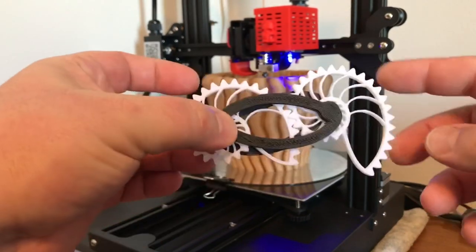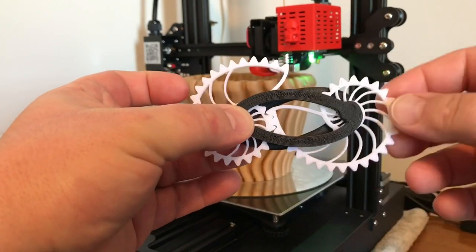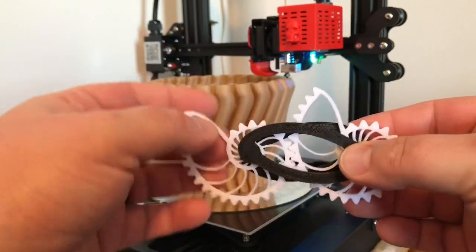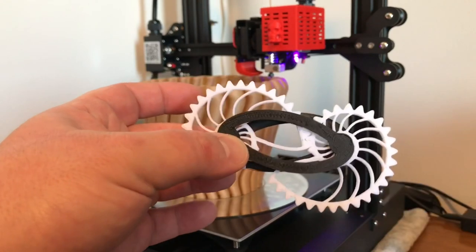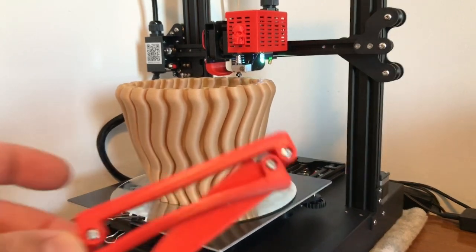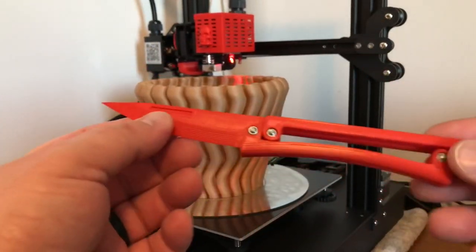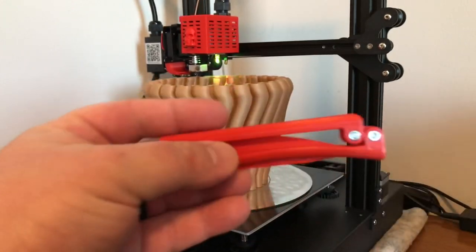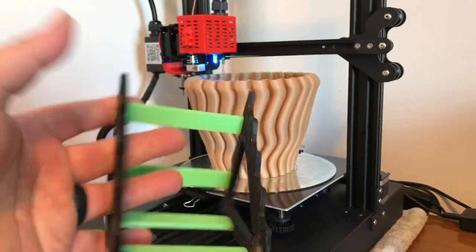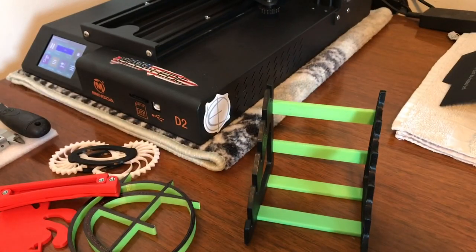Otherwise the printer does really excellent work. I did these Nautilus gears — an interesting little mechanism with variable ratio gears. That's kind of a popular print that a lot of people do when they first get into 3D printing. During one of the live streams Molly and I did, I printed this little pocket knife design live — it turned out pretty cool. It's just a little toy thing. And then I made this little knife stand that works out really well.